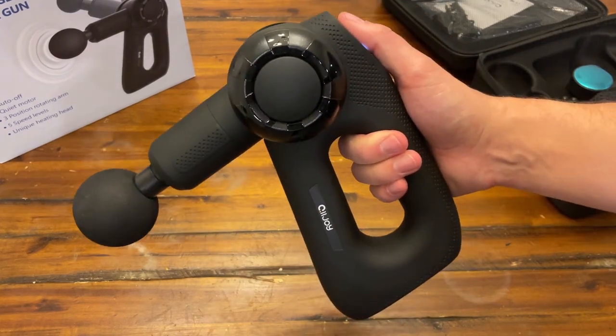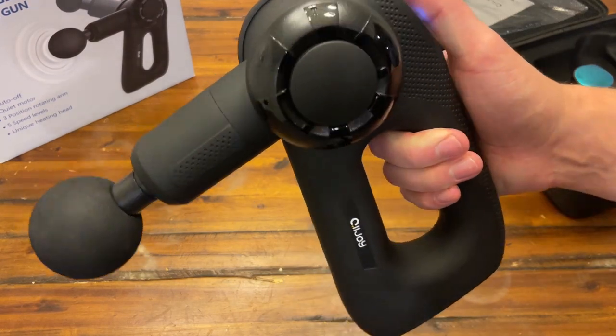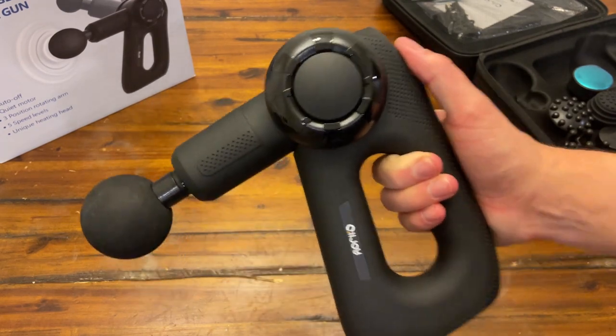It does have an auto on/off feature and a unique heating head which I think is just amazing. This thing has been so cool — me and my wife have really enjoyed using this lately and I think you would too. Anyways, that is my quick review of the Alljoy massager.